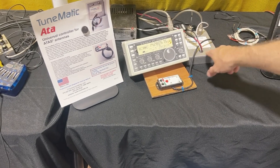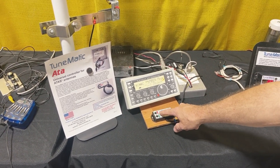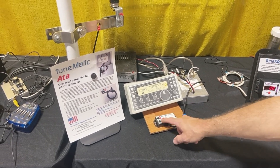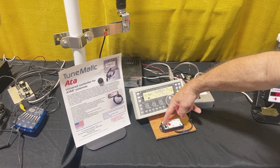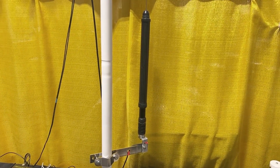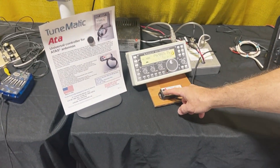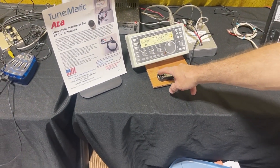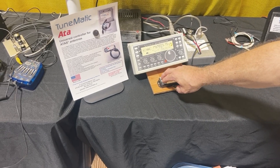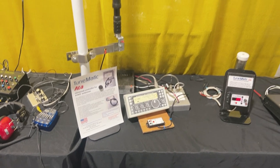The unit comes with a main controller and a keypad. The keypad has a push-to-talk button on it, so when you press the button it'll transmit. It has up and down, and it changes in color depending on the antenna. When you turn the switch on, it'll key the radio while it's tuning, so you can tune it at a low power level on the fly. It also has a park mode, so it'll park the antenna when it gets to the bottom.